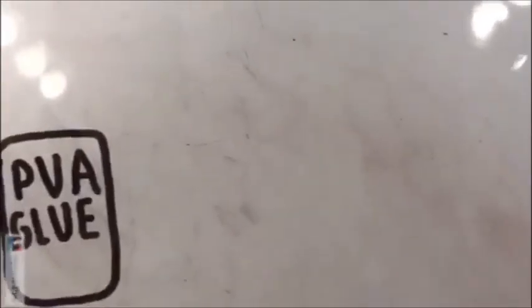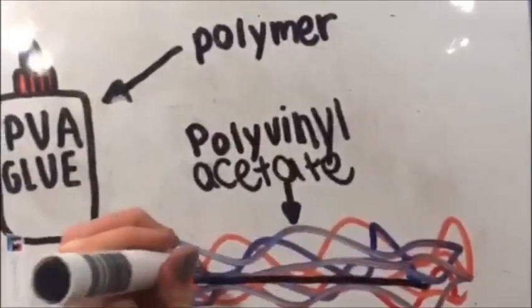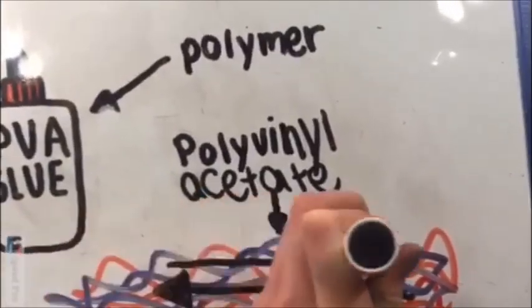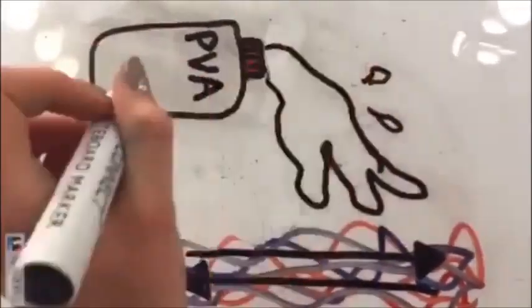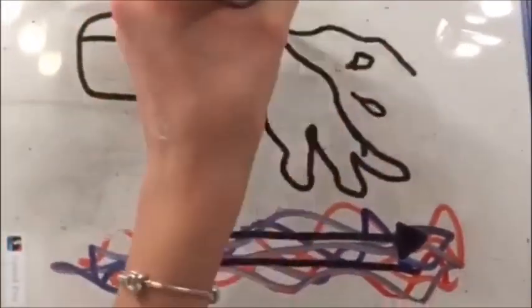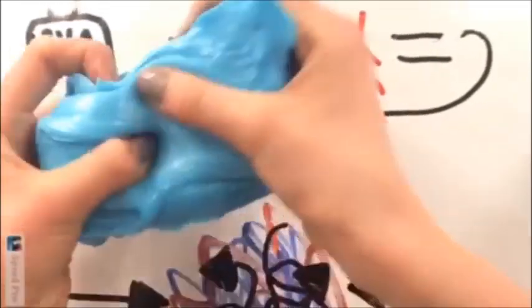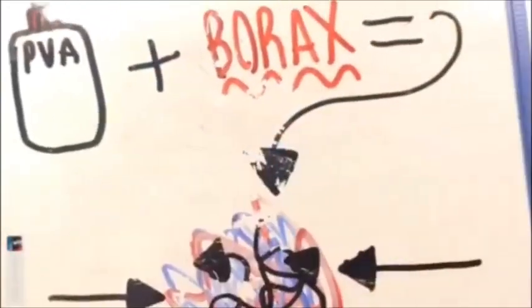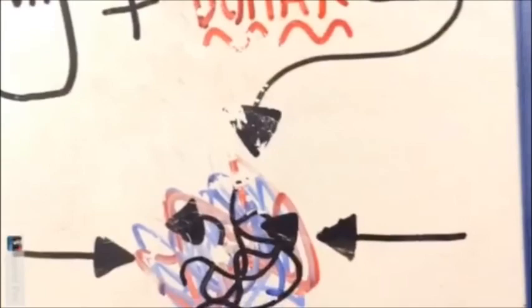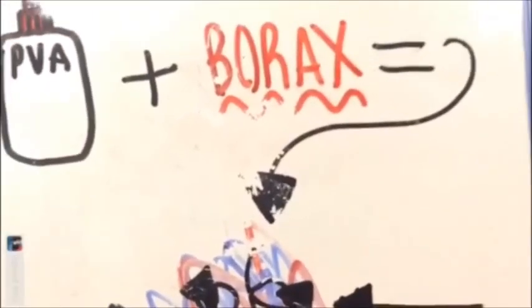White glue is a polymer. A polymer is a bunch of long chains of molecules. In our case, these molecules are polyvinyl acetate molecules. They slide past each other easily, which means the glue can be poured from the bottle. When sodium borate or borax is added, the borax molecules and glue molecules cross-link, making the ingredients come together, forming slime.